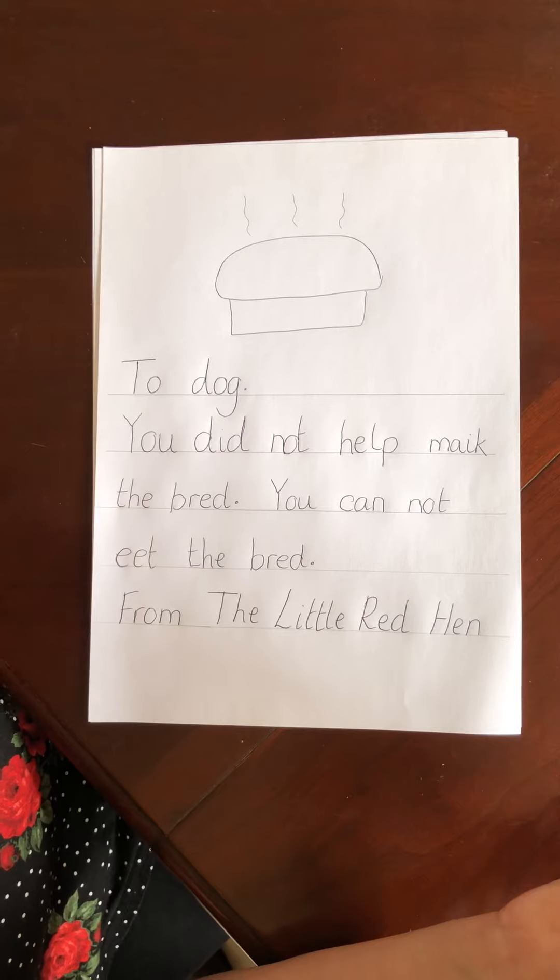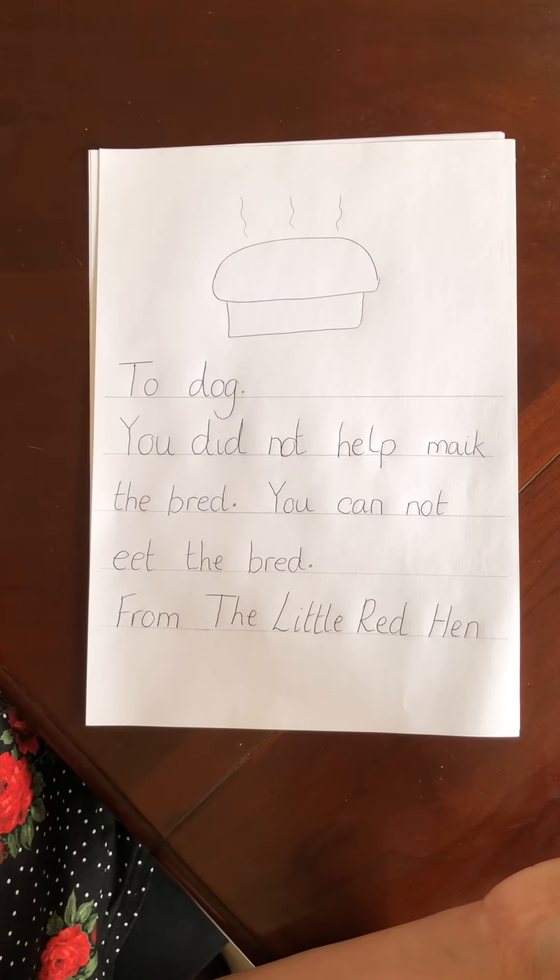Beautiful. So now read over your letter, make sure it's all the best work you can possibly do. Right, have a lovely day everyone, bye.